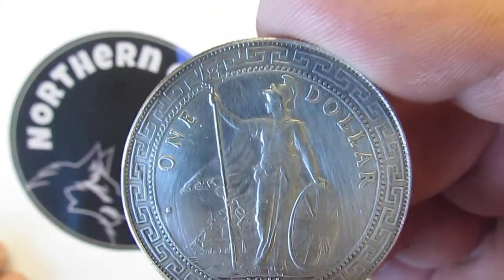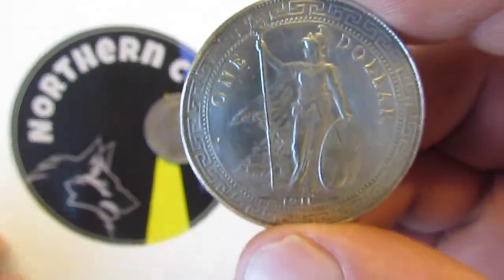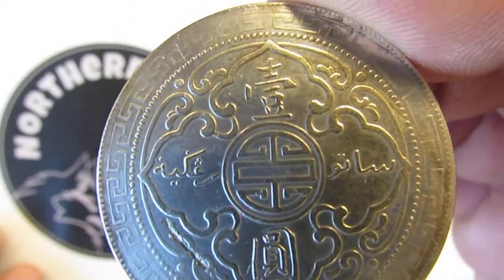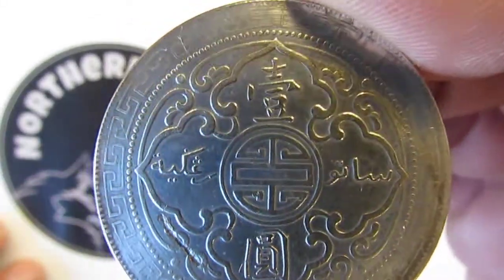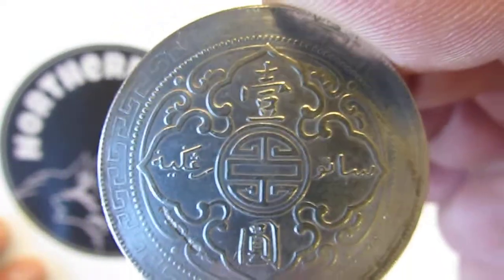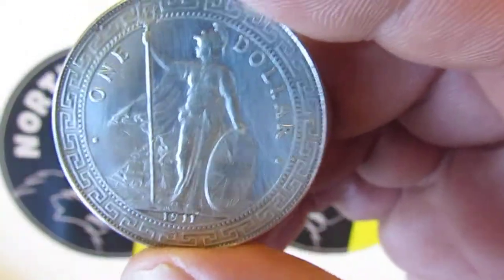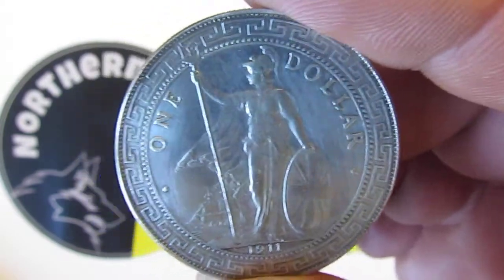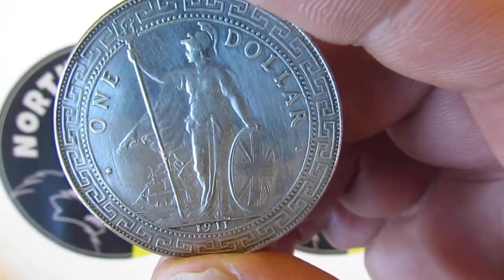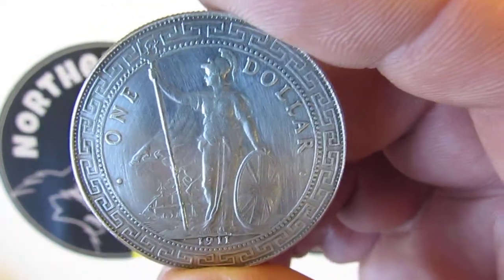The letter B stands for Bombay. This coin is 90% silver, and on the back it has Chinese and Arabic inscriptions meaning, I believe, one dollar. It should weigh 26.95 grams, with a diameter of 39 millimetres and a thickness of 2.7 millimetres. The engraver of this coin was also George W. De Solis.